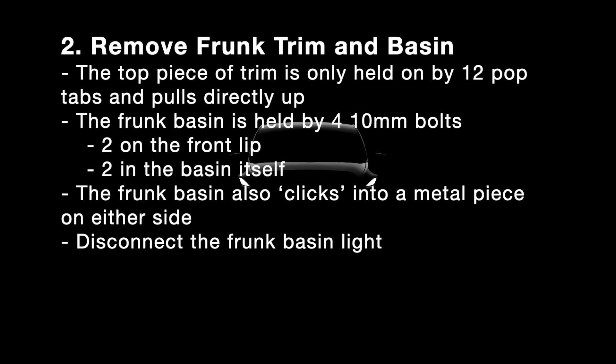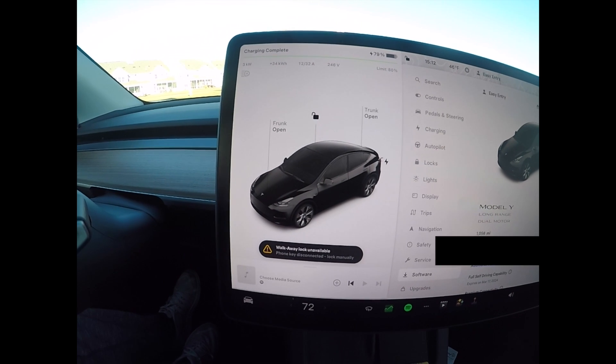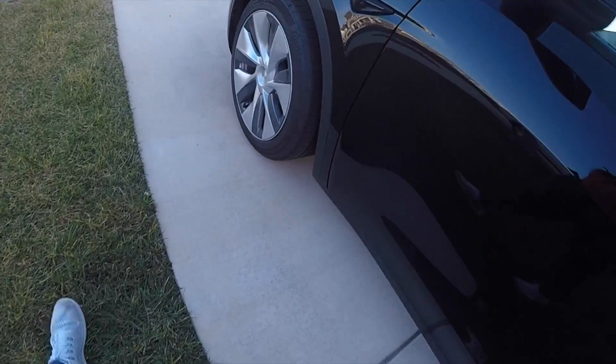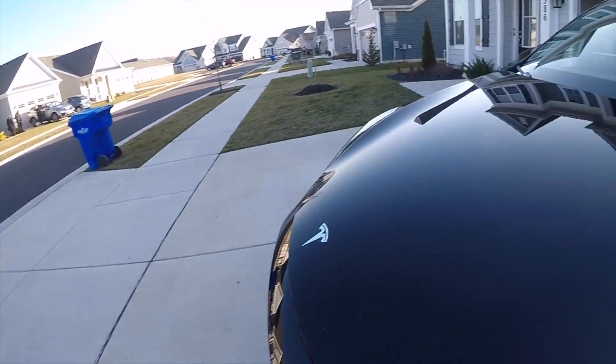Once you've determined you're going to install the module, remove the frunk trim and basin. The top piece is held on by 12 pop tabs — they just push in and pull out.